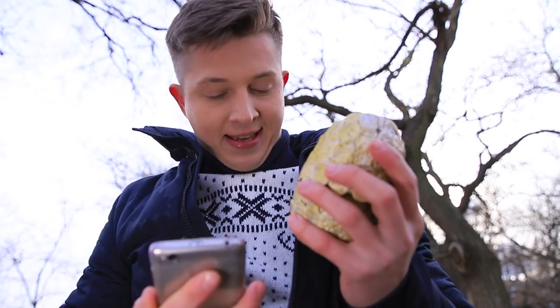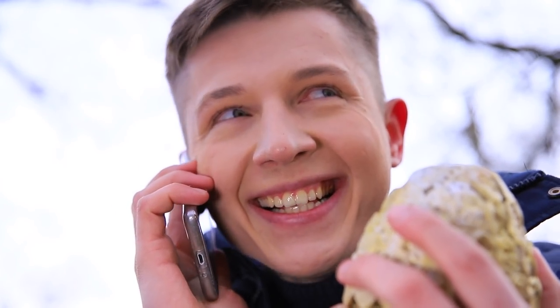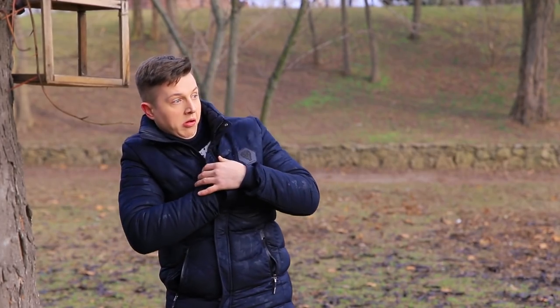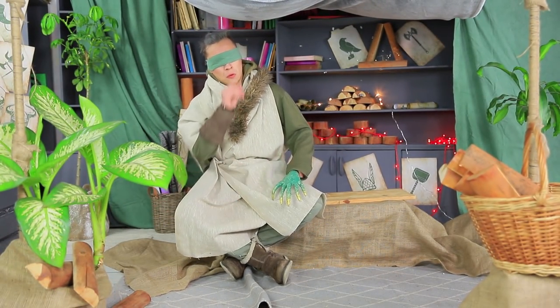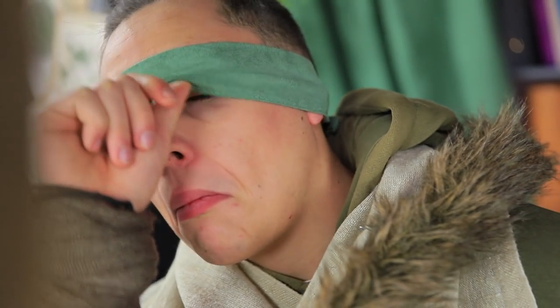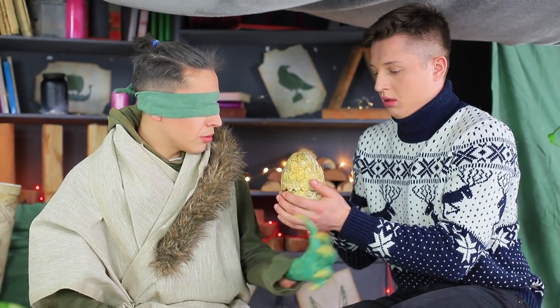Ben decides to take the egg to a specialist in the field of magical creatures — he'll be able to figure out what this egg treasure's all about! The wise Viking Ragnar is open for business! To make himself look even more impressive, he dressed himself as a dragon trainer, and he's holding a special artifact: the paw of his beloved dragon!